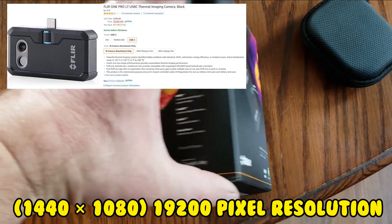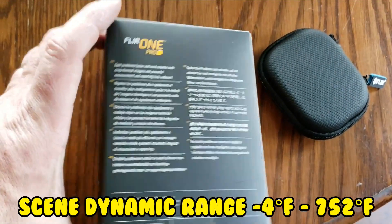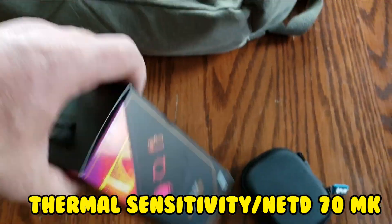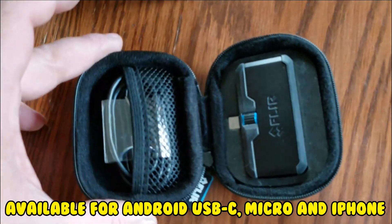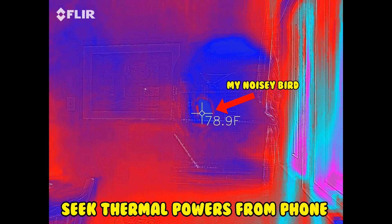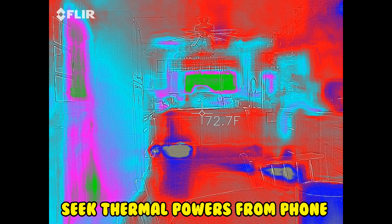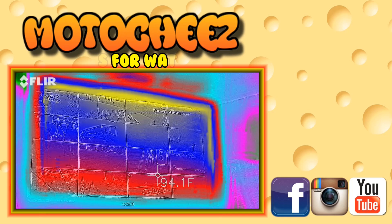I got my FLIR One Pro LT off of Amazon for $268. I put the link in the description or you can go to MotorCheese.com. I think it's a great tool for any mechanic, and it all stores in a nice little case that's included with the unit. The only downside is that it has a rechargeable battery — if that dies, you're done and you have to recharge it, which takes about an hour. That's the only thing I could see that Seek Thermal has over the FLIR. All the links are in the description, and if you like what you see, like and subscribe.